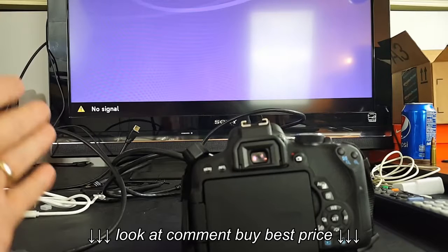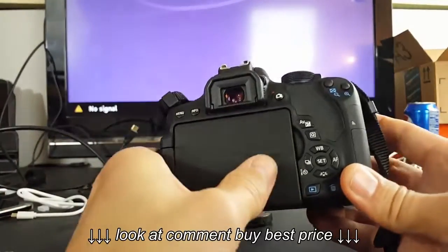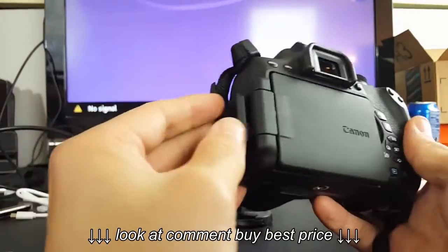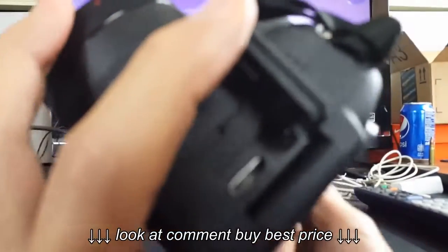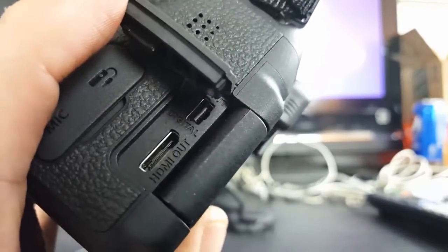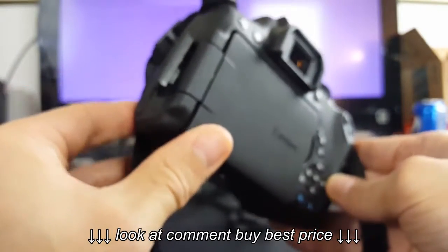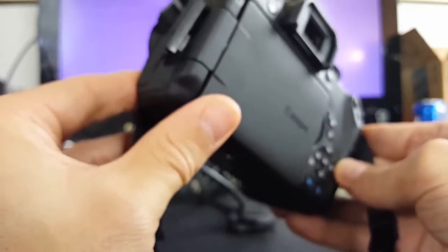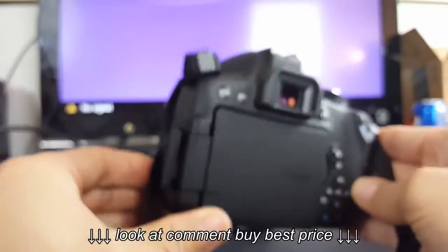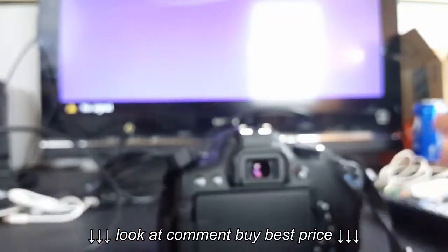Hey, what's going on guys? I'm going to show you how you can connect your DSLR to your TV, HD TV, or monitor — basically any TV that has an HDMI port. Your DSLR does have to have an HDMI out. Let me show you what that looks like — right here, HDMI out. This should work for pretty much all DSLRs, but this one is a Canon T6i. For those of you outside the US, this is a 750D. It takes a mini HDMI out.